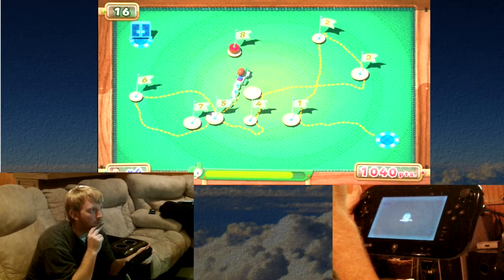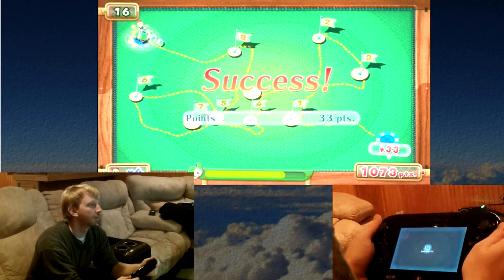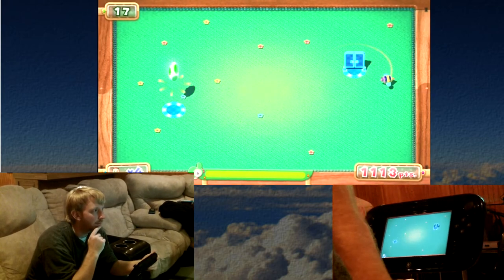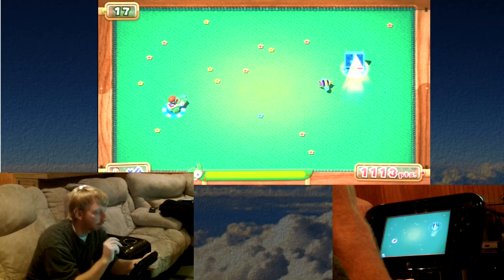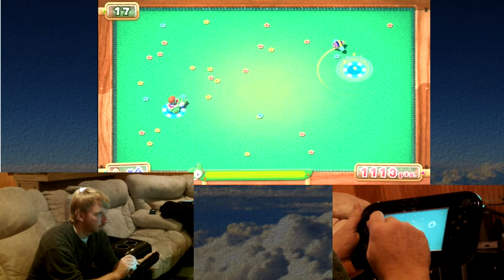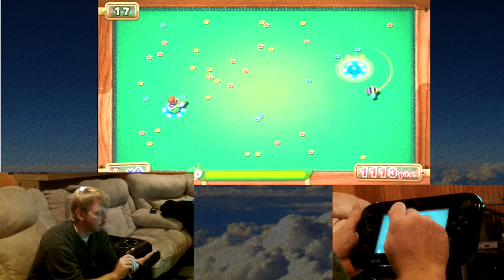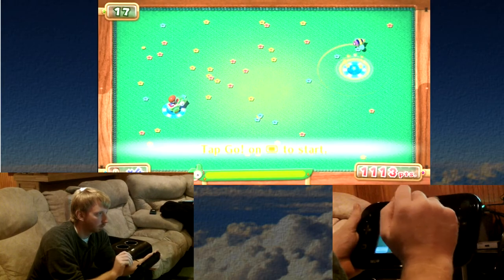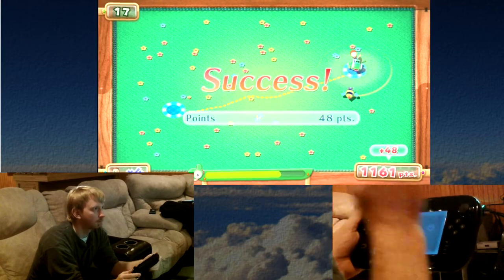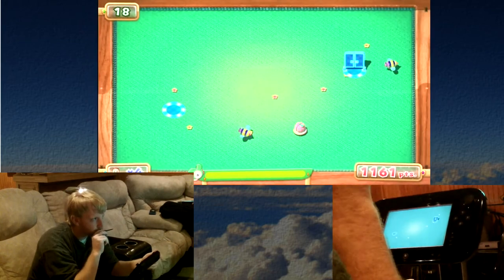I think I have this one — this is my best run yet. Oh, that's right, the bees. I think now they have bees and moving fruit again.